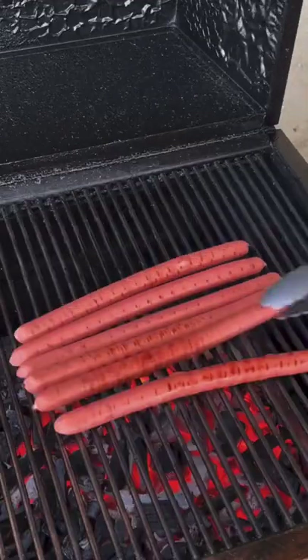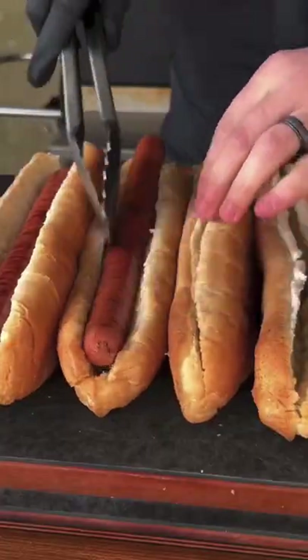We're going to grill these babies up. Every minute, rotate until they're done. Once done, put them in the bun.